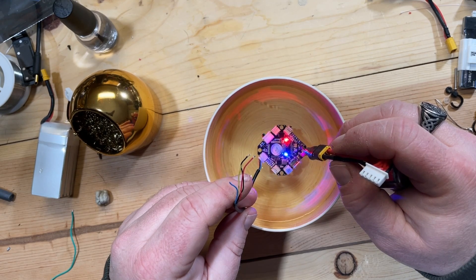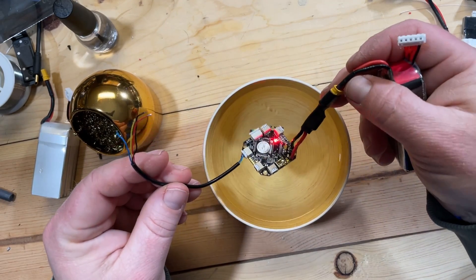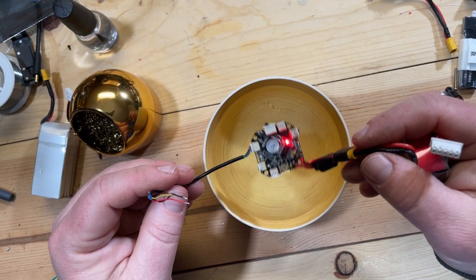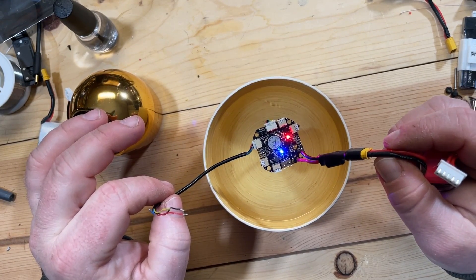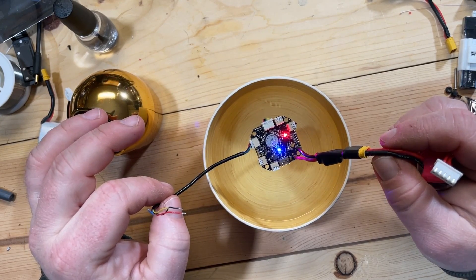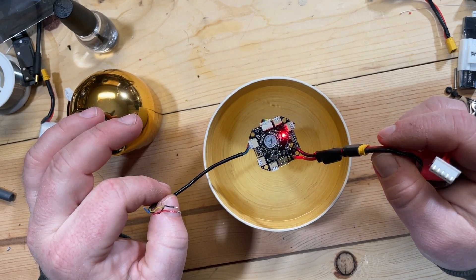Oh, it's having a little bit of an issue there for just a split second — that could be the USB port. Move the water around on the top. There we go. I would say that's actually pretty good, because normally when you're flying you're not going to fully submerge it — you're going to be in rain or something. So I would say this is successful.